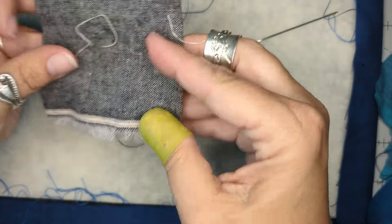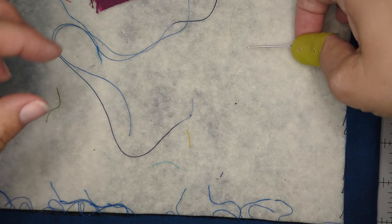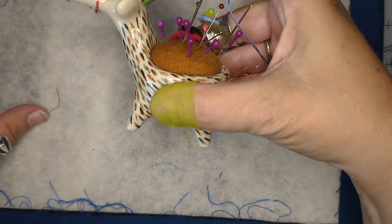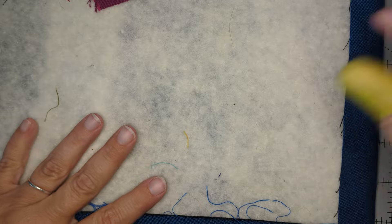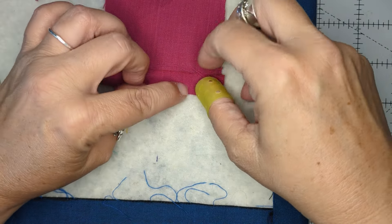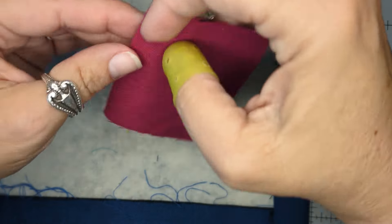This is what our edge is going to look like — it's kind of like a knife edge. My backing is folded around and it contains my batting, and there's my top edge. You'll notice that all of the pieces — all of the edges — are folded under so that there are no raw edges on the piece.